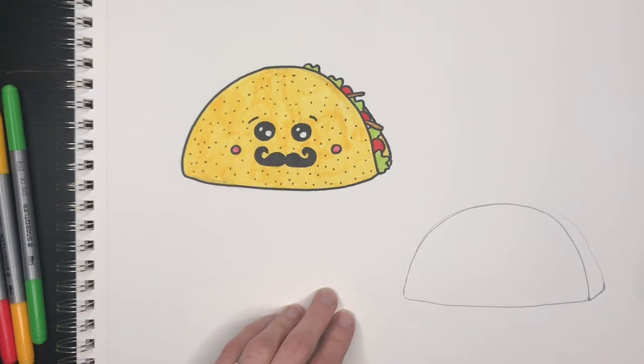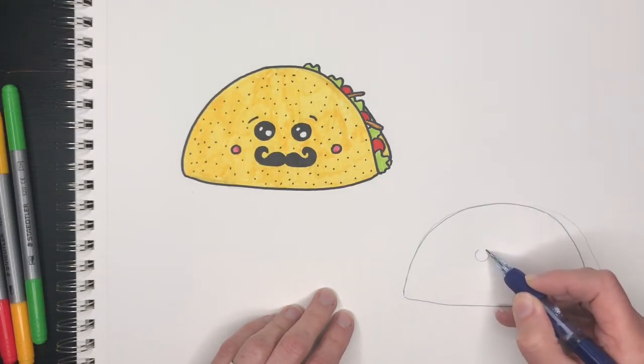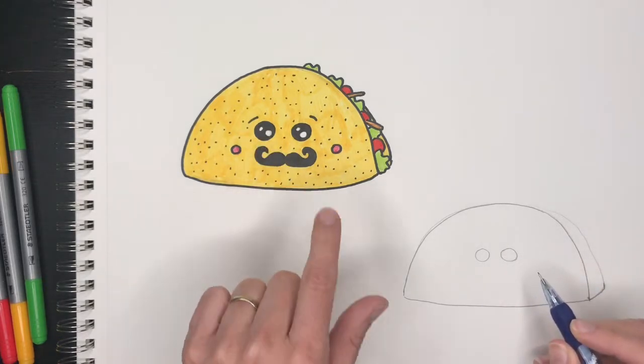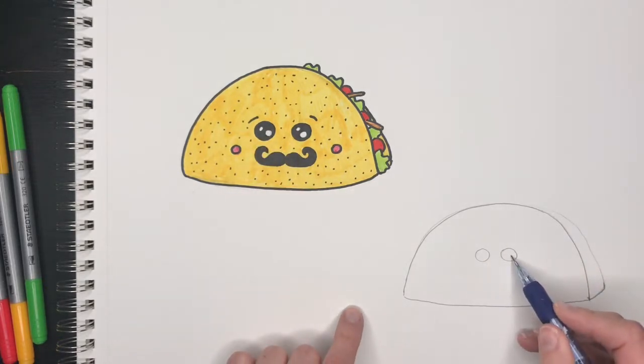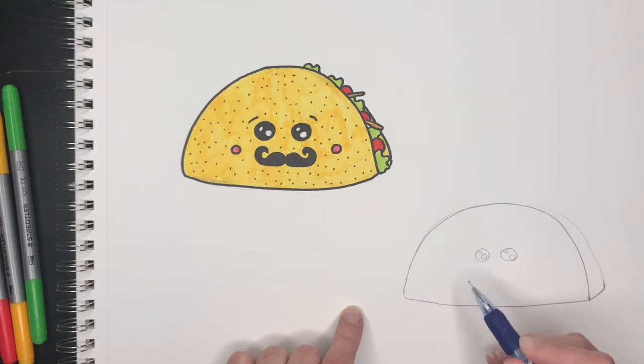Once you have your shell, we're going to draw the eyes. The eyes are circles, so you draw one and two circles. They have reflections inside, so inside each circle you're going to draw two more circles — a big one and a small one, and again a big one and a small one.